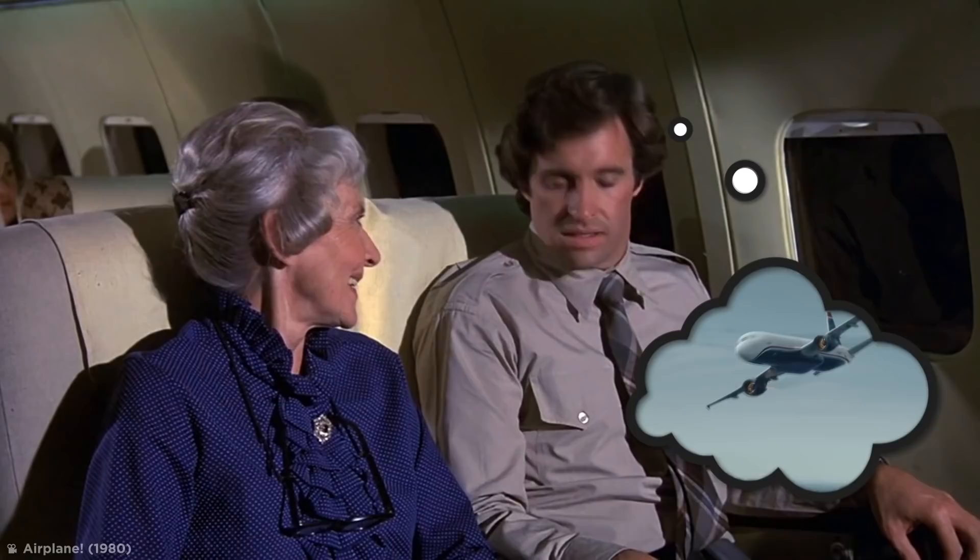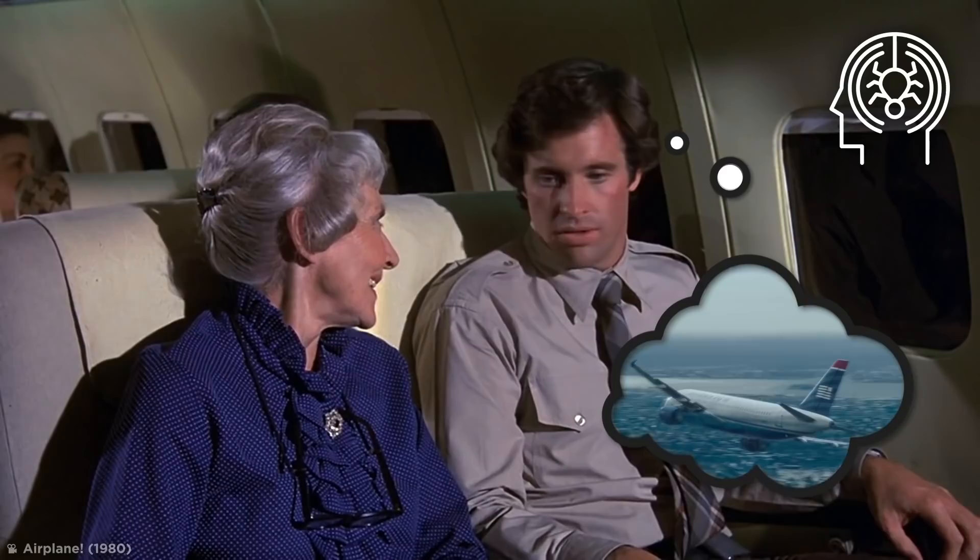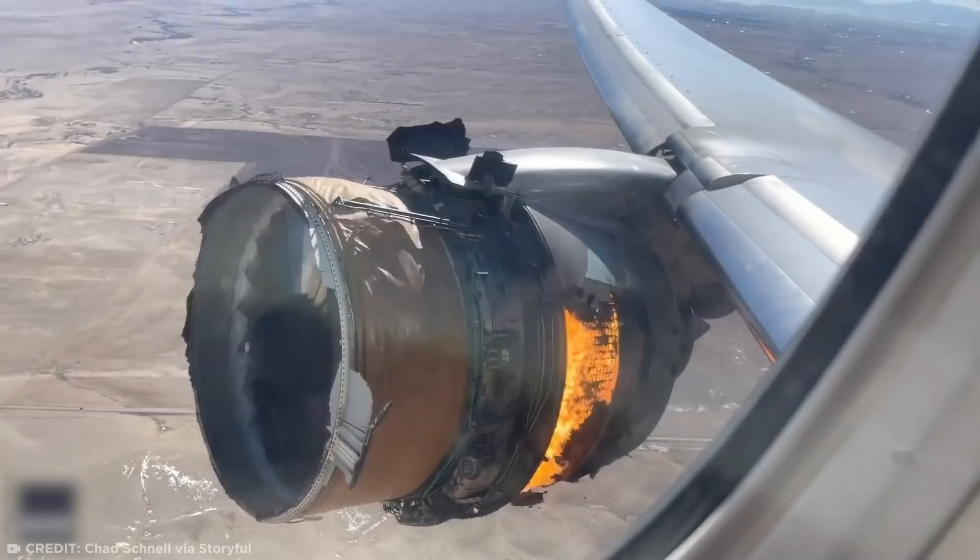Plenty of people are scared of flying. Usually, fears about the plane suddenly going down are totally irrational, considering how rare it is for something to go wrong on a commercial flight. But can you imagine looking out of your window and seeing this?